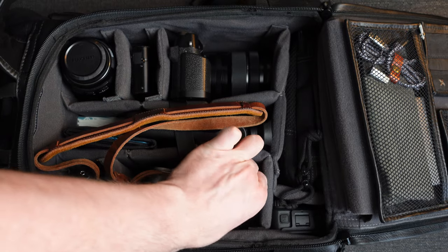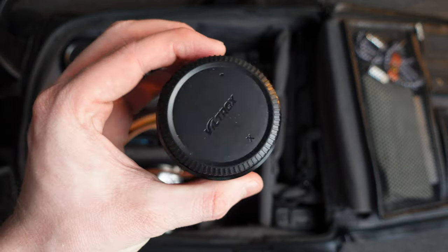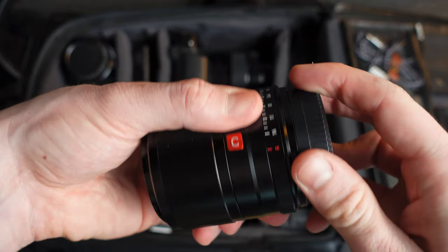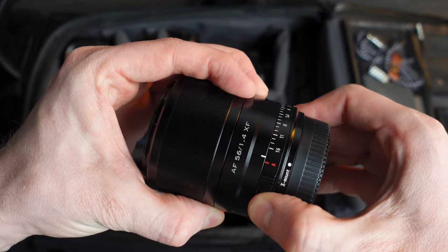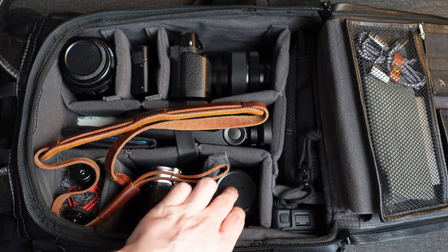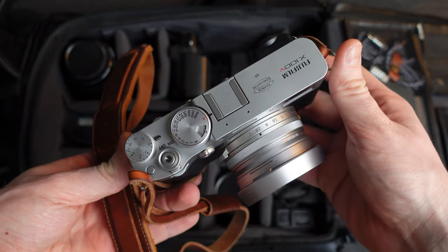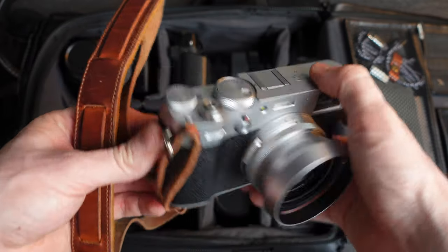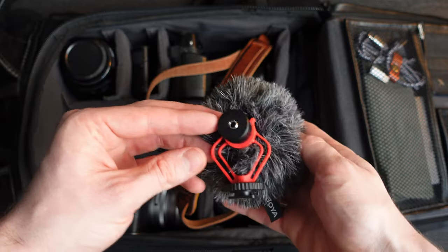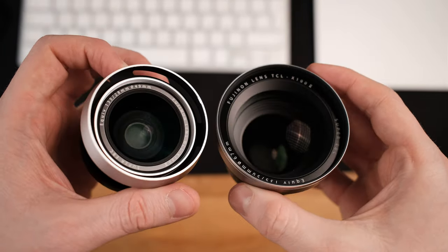My second favorite lens right now is something I acquired very recently — the Viltrox 56mm f1.4. I love that there's finally third-party glass available for the Fuji system, and this lens is everything I could ask for in its price range. No complaints, would recommend. And now the fun part — my Fuji X100V. Regular viewers are probably sick of seeing it, but this is without any shadow of a doubt the best thing I bought in 2020. In the slot next to the X100V I keep a video microphone and a Rode SmartLav Plus with a lightning adapter, though sometimes I swap those out for my WCL and TCL adapters for the X100V.